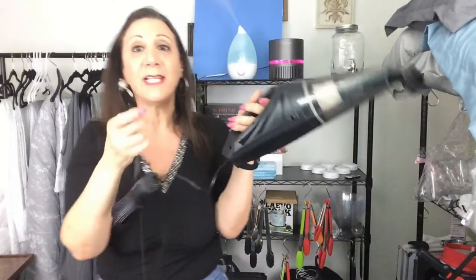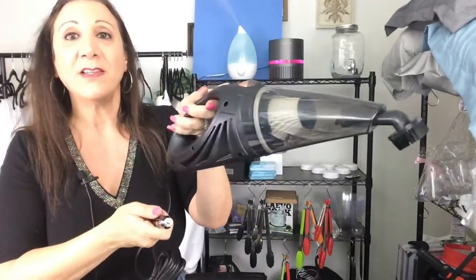It has a really long, super long cord — I believe it's 16 feet. And then this is what the outlet adapter looks like. You put this in your cigarette lighter and this is what it looks like.